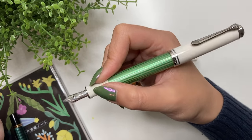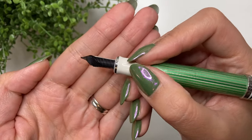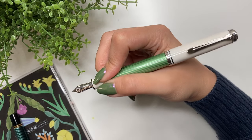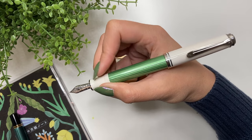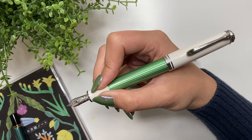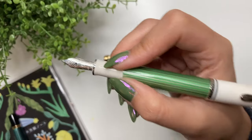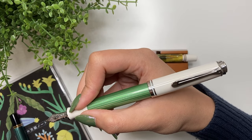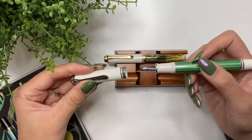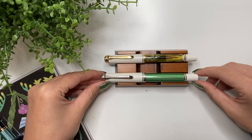Are these okay with shimmer and sheening inks? Yes — the nibs and feeds handle both shimmer and sheen really well, which is a big plus. For preferred paper, I've written on both Rhodia and Tomoe River paper. I actually prefer Tomoe River paper, especially with the slicier fine cursive smooth italic — but I think I prefer Tomoe River paper in general anyway.